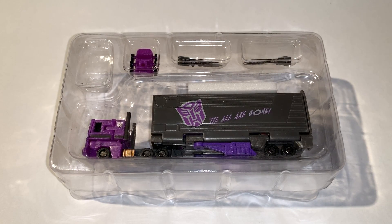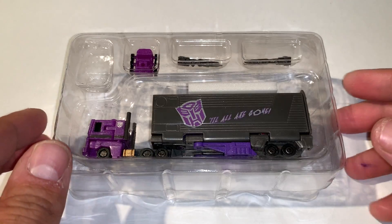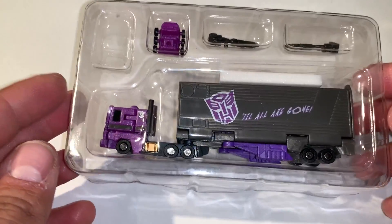Hey everybody, welcome back to the channel. If you haven't done so yet, please hit that subscribe button. Today we're going to take a look at one of my Hero Toys WST figures — this is the Shattered Glass Optimus Prime. You can see here that most of the Hero Toys figures tend to get shipped in these clear plastic clamshells.